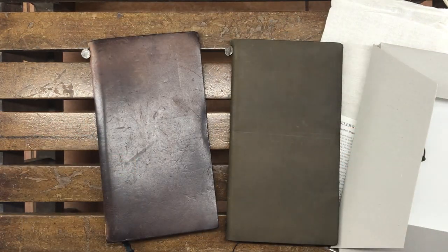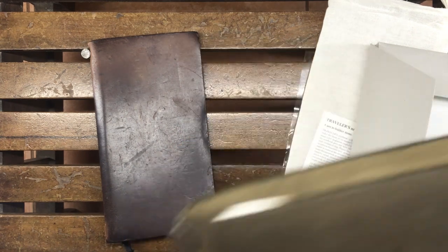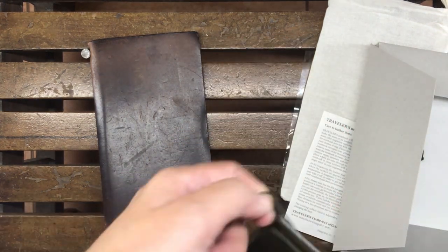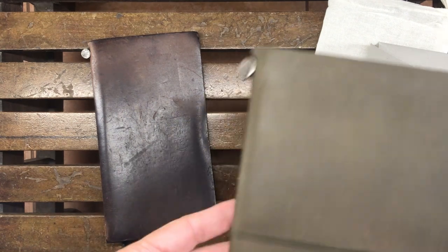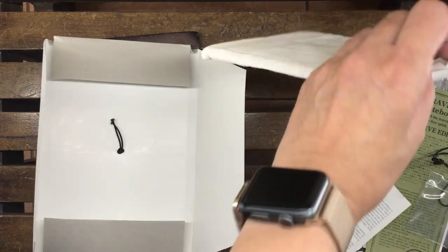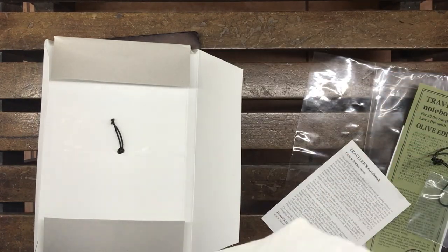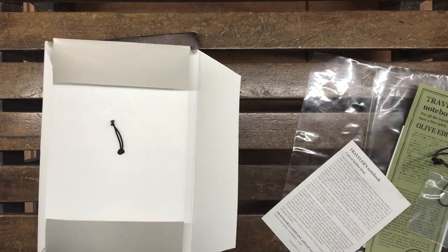This brown one is very, very old, so it's more shiny and has a lot of scratches, and the brown color is quite uneven. As for the olive notebook — I never ended up using it even after a couple of years, so I ended up selling it to someone else. It's not with me anymore, but I was able to film a video of it before I shipped it off to the buyer.